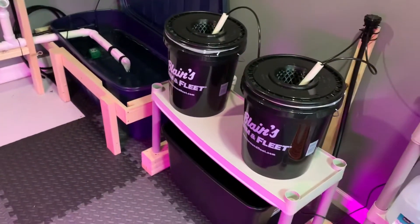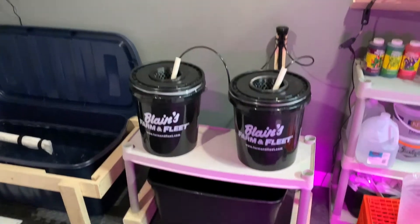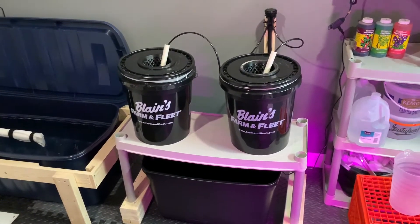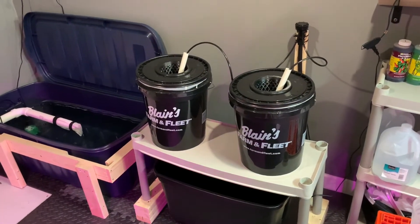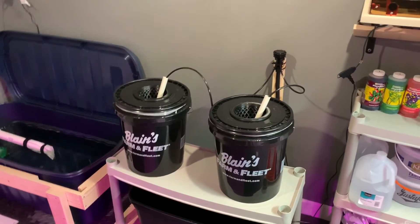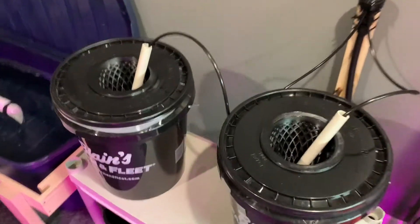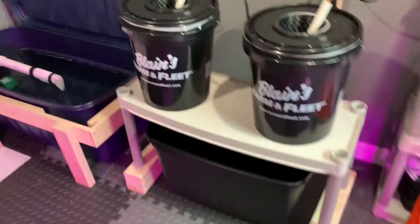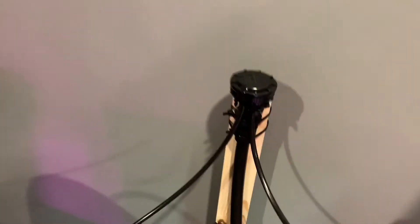So the other project — these are called Dutch buckets. I'm going to do tomatoes in these, two different kinds: cherry tomatoes and beefsteak-type tomatoes. There's a Dutch bucket, and there's another reservoir on the bottom with the water pump in it. Same idea — it comes out the side, goes up to the top. There's two of them, so this has water spraying through it.